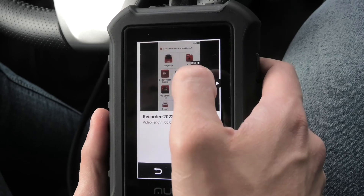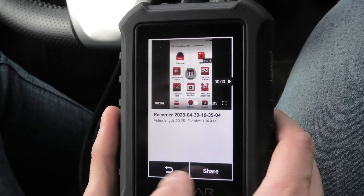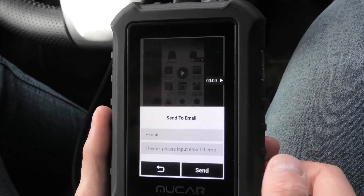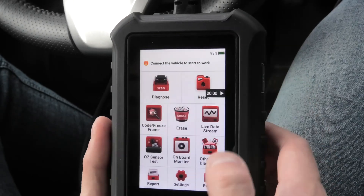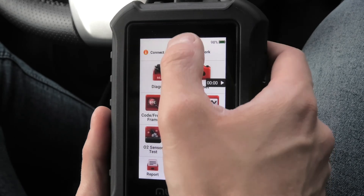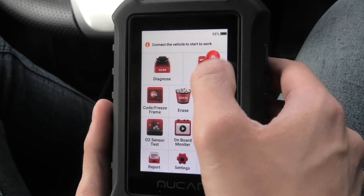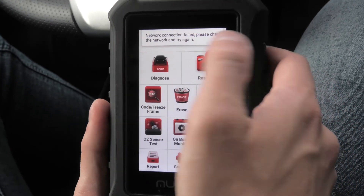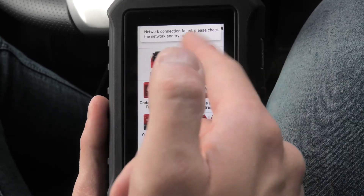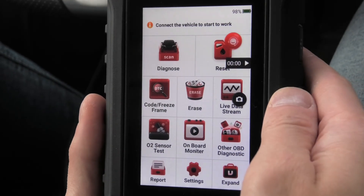To view it just press play and it will play the recorded video. You can also share it either using Bluetooth or you can email it to yourself. You can also make screenshots — they will be saved in the photo album. You can also get in touch with customer service using this function. Right now it won't work because we are not connected to Wi-Fi, but once you are connected you can chat with them live in case there are any problems or you need to find out some information.